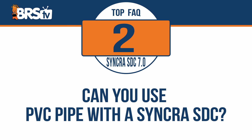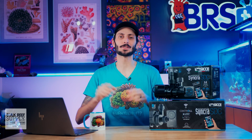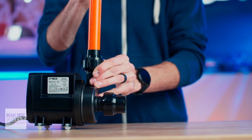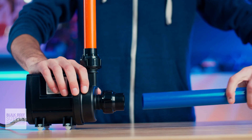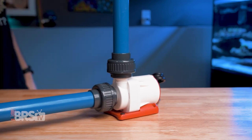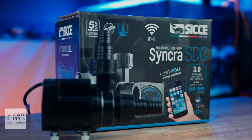Can you use PVC pipe with a Syncra SDC pump? Yes, absolutely. For the larger models, CJ includes slip adapters for the inlet and the outlet for those who want to be able to hard plumb the pumps directly to PVC. If you do go that route, it's always a great idea to use an extra set of PVC unions before the pump inlet and after the pump outlet, just so you have the ability to change things up if you ever need to.